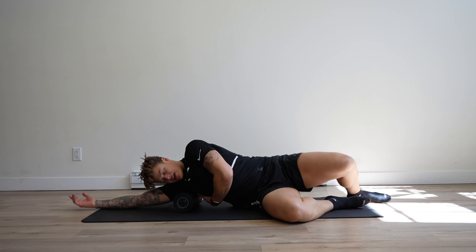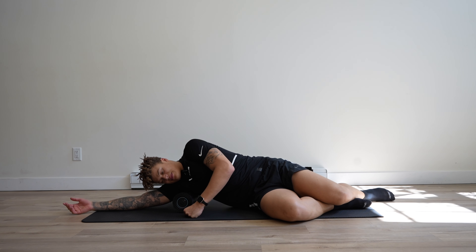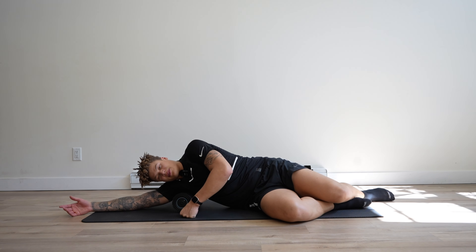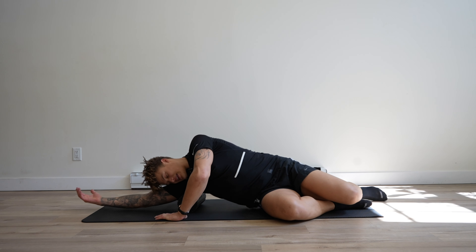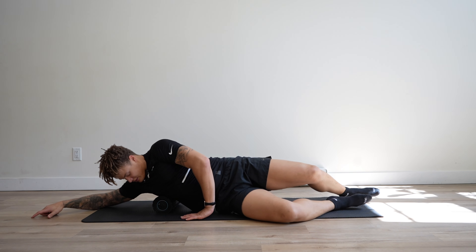Usually right in that armpit it's going to be pretty tight. Just breathe through that muscle tightness and you want to melt into that foam roller. Once you feel it's relaxed, you can continue to go up and down the full lat.